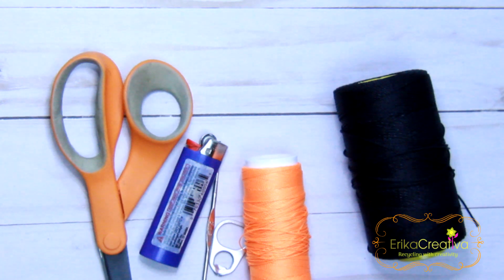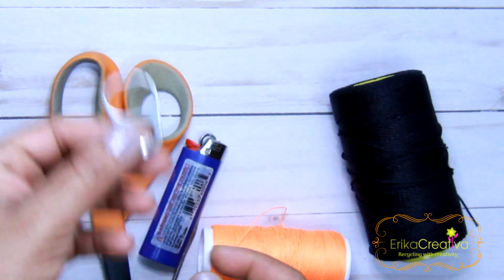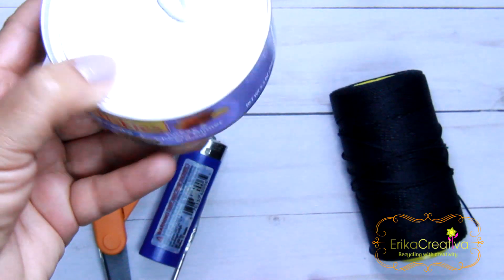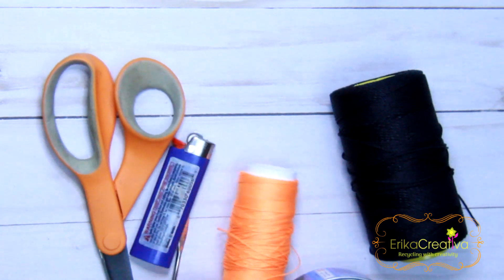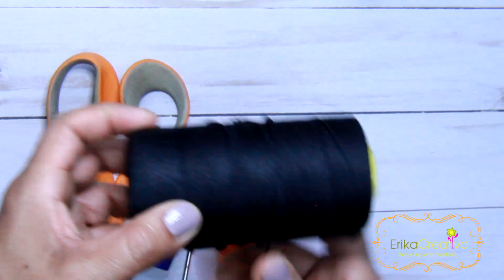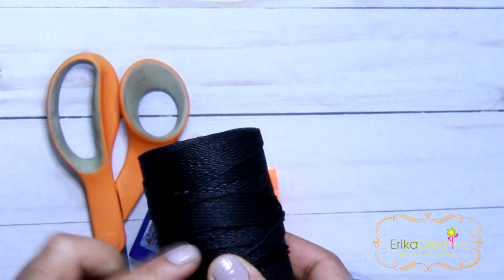The materials we're going to need are one pop-top — this jumbo size pop-top that comes in the cat food containers — scissors, lighter, a crochet hook 2.25 millimeters, Lyspiga nylon cord number 9, black color.